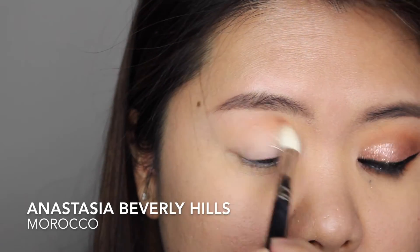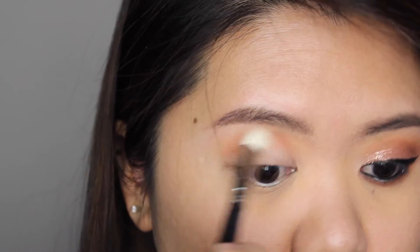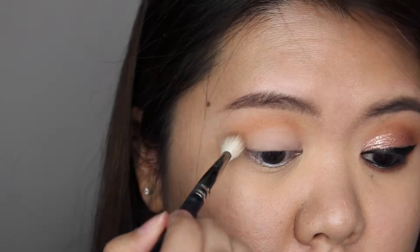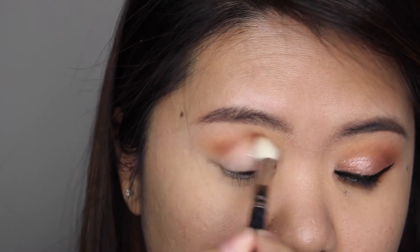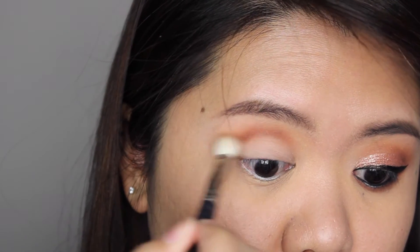I'm applying my transition color using a fluffy blending brush — the shade I'm using is Morocco by Anastasia Beverly Hills. Then I'm applying a crease color, which is a warm dark brown eyeshadow, into my crease using the same brush.